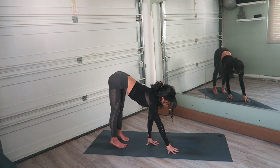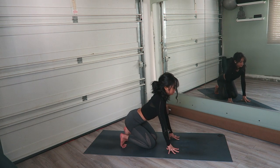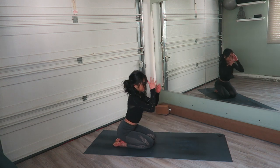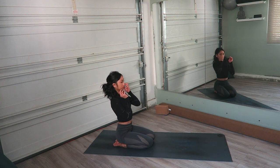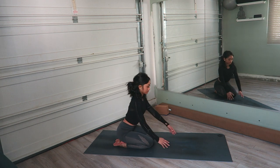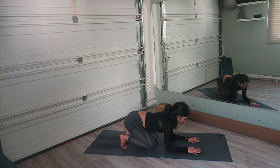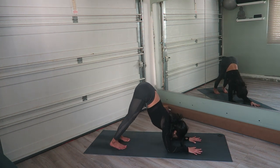Exhale, begin to walk the hands forward and come down onto the knees. Untuck the toes. Sit back on the heels. We're going to play with some pincha, or forearm stand.